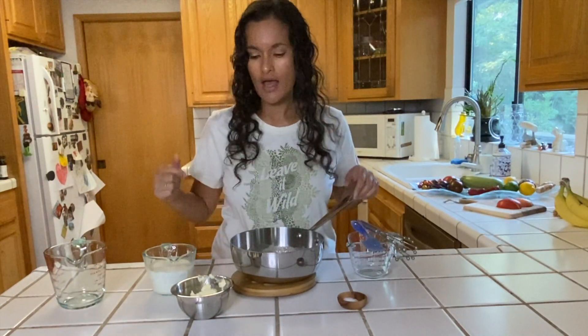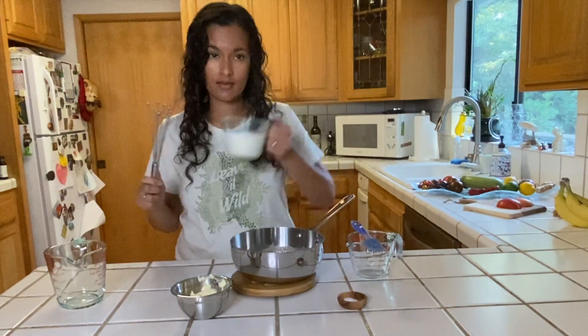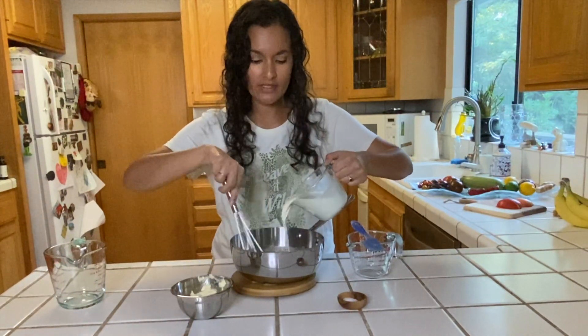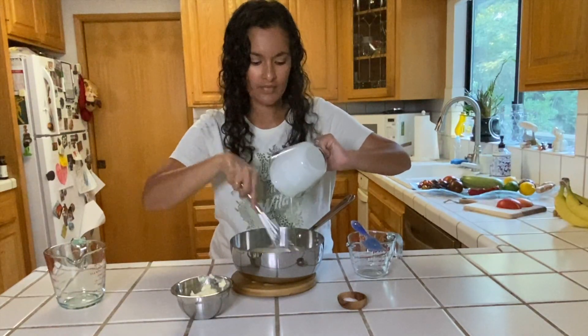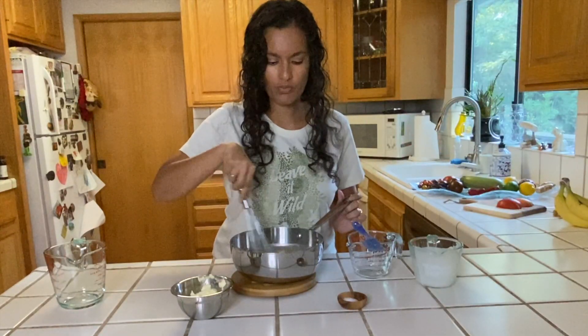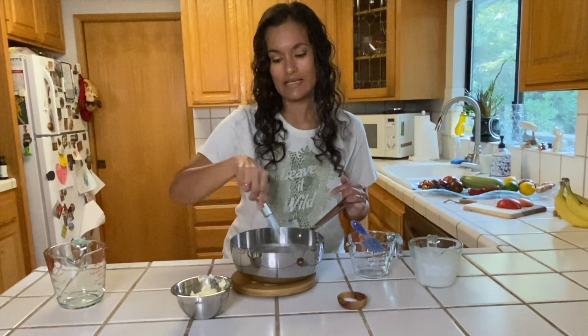What he wants you to do is take the heavy cream — it's been out for a minute so it's at room temperature — and start whisking it in vigorously. He said not to be discouraged if it starts clumping together; just keep whisking vigorously. I turned my burner down to medium-low heat.